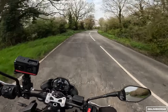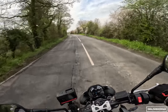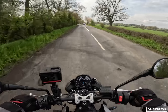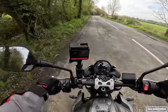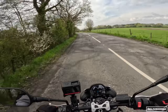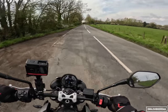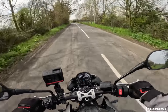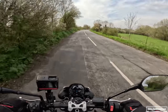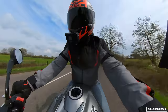Would I choose the RS or the R? That's a tricky question. There are bits of the RS I like — such as the Stylemas — but honestly I can't tell the difference in performance between the two. Perhaps back-to-back I could, since the RS is set up a bit more aggressively with a 10mm higher seat height. But I think I'd probably just buy the R and add heated grips and maybe cruise control, and still be way cheaper than the RS.